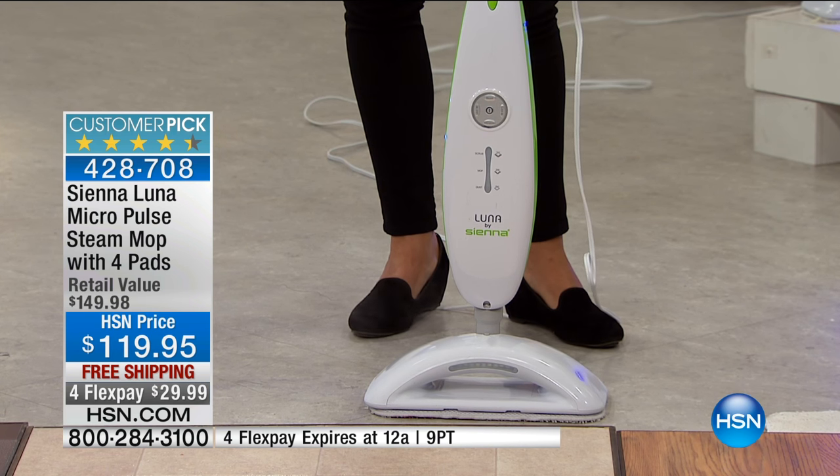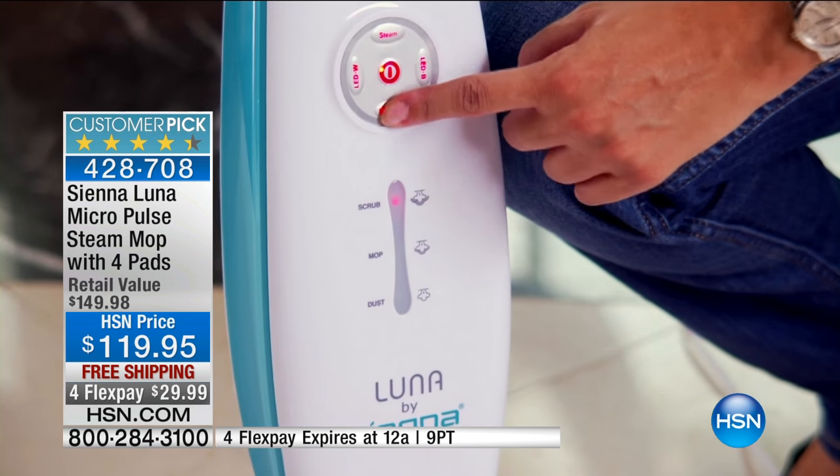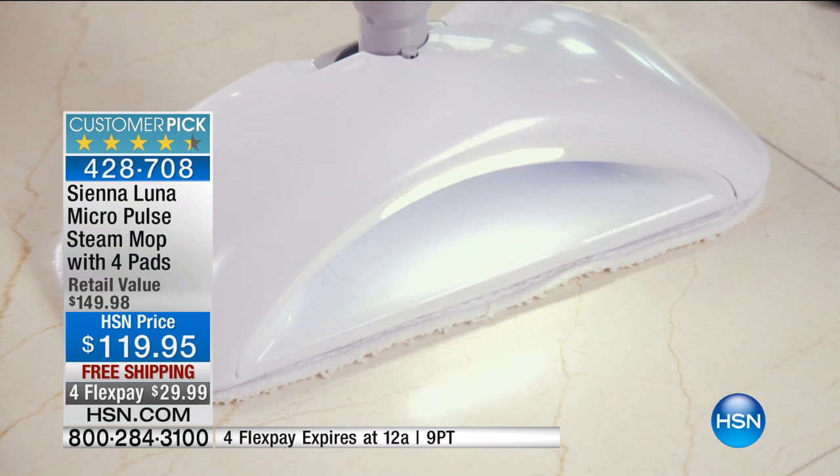Let me tell you about Sienna. They are an original equipment manufacturer who has made steam products for a lot of those big-name brands you already use. Now they've taken this technology and put it on their own mop. That's what they've done here — very impressive.